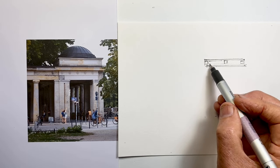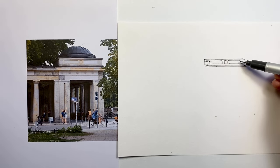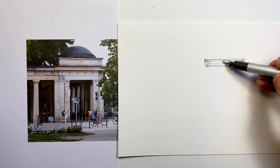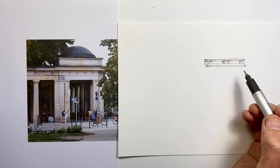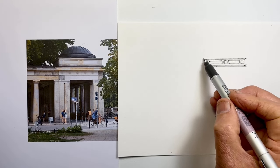I did actually make a fundamental mistake with this, which at the time when I drew it I was confused about, but I couldn't really see what was happening until it was all finished and I was looking at it in preparation for the voiceover. I'll explain that problem when it occurs, although even seeing it now, I don't really notice it in the finished drawing.